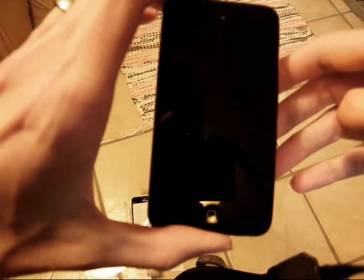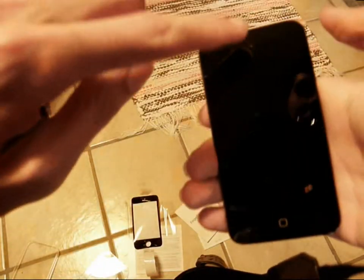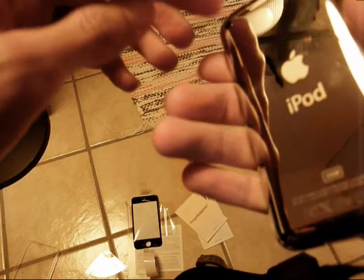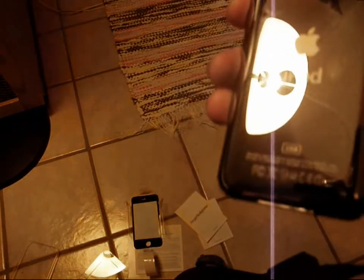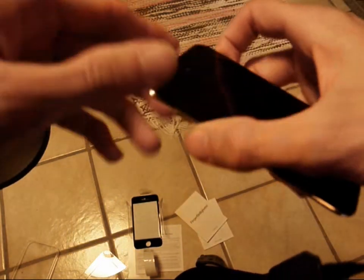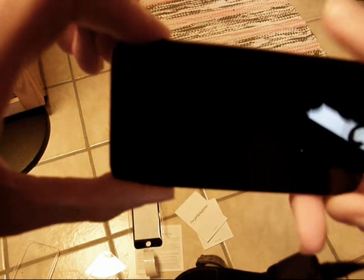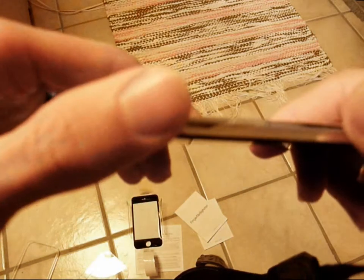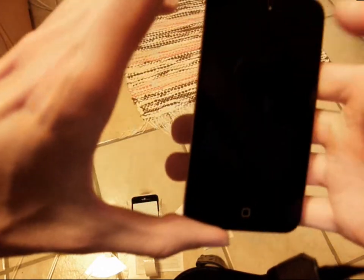And here it is — quite similar to the iPhone 4 in my opinion, with a front camera and a back camera. Very nice design, very slim as you can see. I'll have a review about this later, so stay tuned for more videos about iPod Touch as well as other content coming up on YouTube.